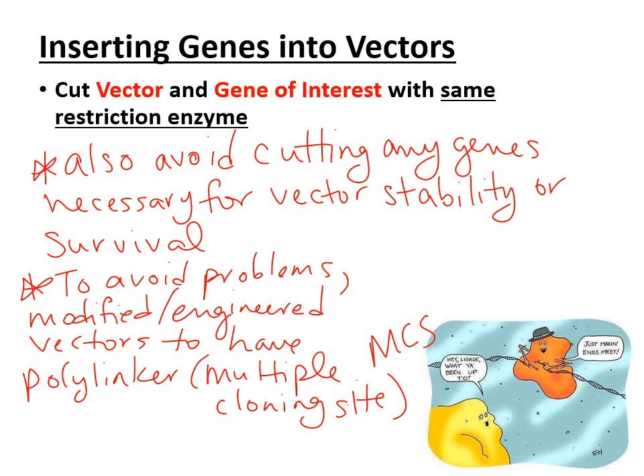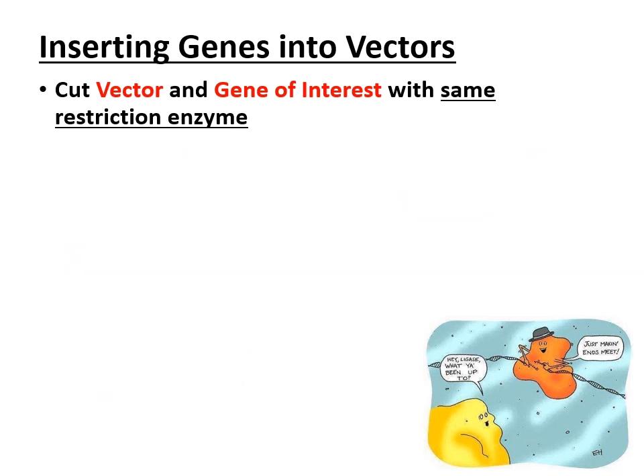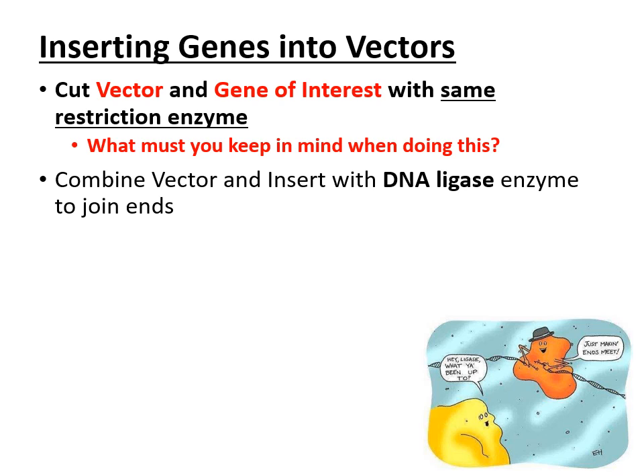The MCS is very valuable. Once you know you have cut the plasmid properly and your gene of interest has been cut out of the organism's genome properly, you then use DNA ligase — an enzyme that glues together pieces of DNA.